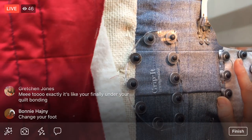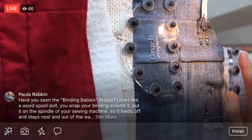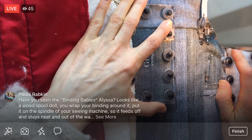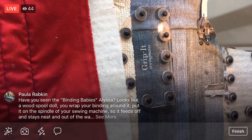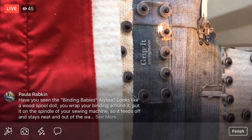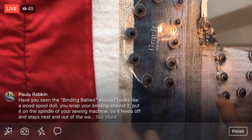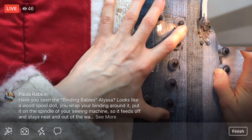Oh, I gotta change the foot too — good reminder, Bonnie! I don't want to use my walking foot for piecing. I think I have the foot readily available here — I see it. I'll press that button down, change the foot, and then we'll be ready to go. Have you seen binding babies? I have seen those, Paula — they're cute, just a way to keep your binding in order, especially if you're storing it for a little while. Like a cute little spool to put it on.